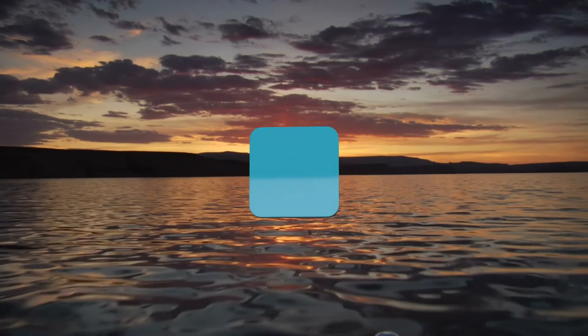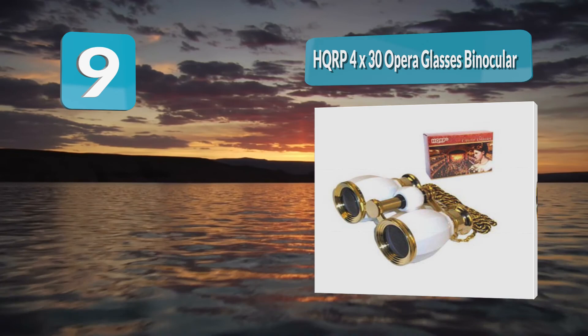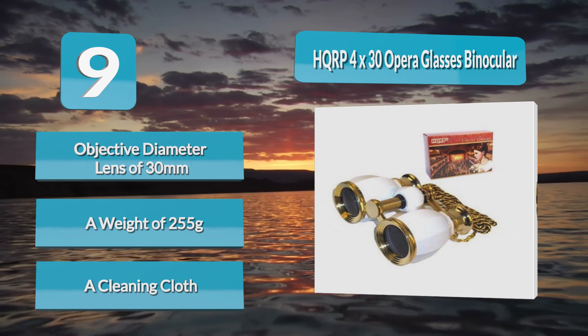Number 9: HQRP 4x30 Opera Glasses Binocular. The HQRP is another best theater binocular you can use in any theater performance. It has a magnification of 4x, an objective diameter lens of 30 millimeters, a minimum focusing distance of 3 meters, and a weight of 255 grams. It comes with a pre-attached delicate black gold chain, bag pouch, and a cleaning cloth.